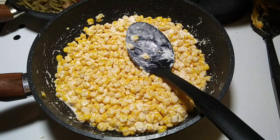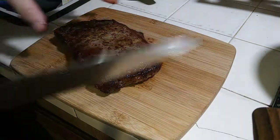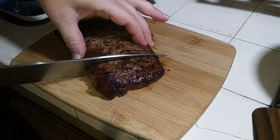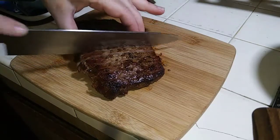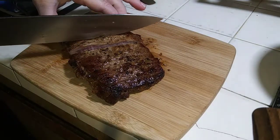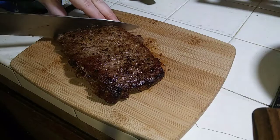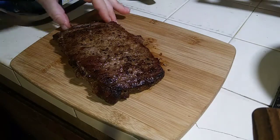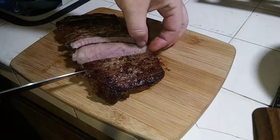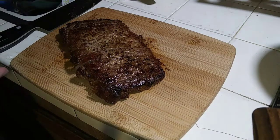Moment of truth on cutting my steak — I wanted it medium rare. Let's see how it came out. It came out a little more done than I wanted, but it's still got some pink. As long as it's not completely gray and completely dead, I'm happy with it, because when it's completely cooked it's so tough and hard to eat. Over on the thicker parts it came out a lot better — pretty perfect. So I did my final reveal of my steak cutting, and now it's time to serve.